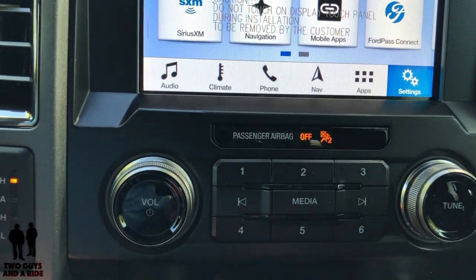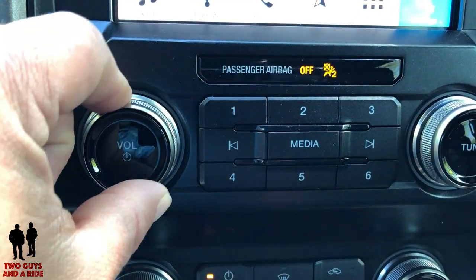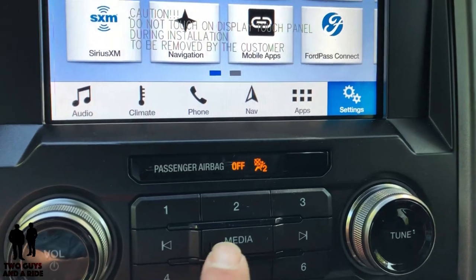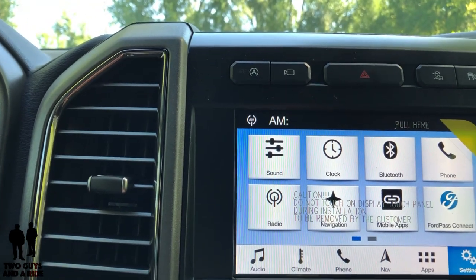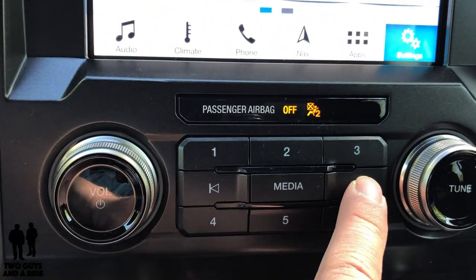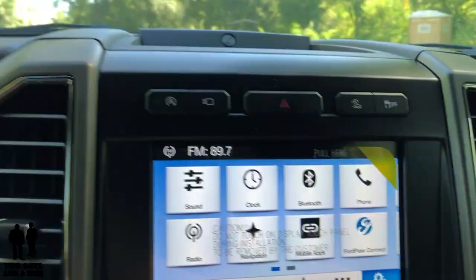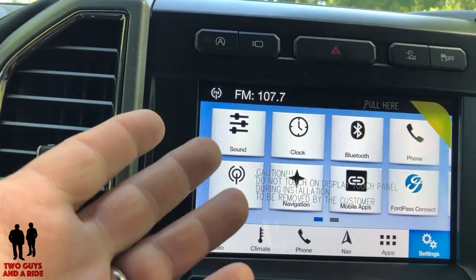Moving down, there are physical controls for the media player. You have volume, which is just a rotary dial — I do like that the numbers show up on the screen. There's a power on/off button, and then your media sources right here that just switch back and forth between them. The cursor left or right switches stations or songs, and then you have your physical memory buttons. There's also a physical tune button if you're on the radio — you can see it automatically starts scrolling. You don't have to go to an extra button or screen for that.